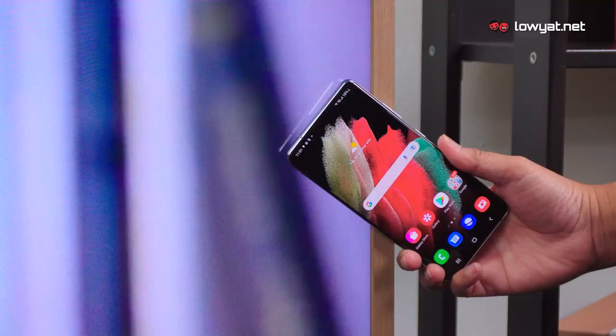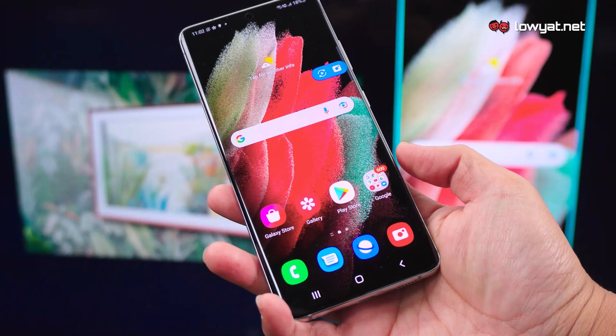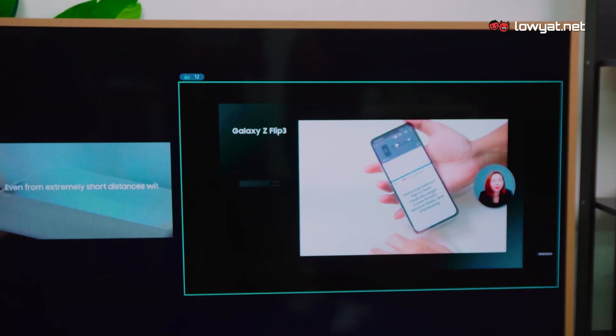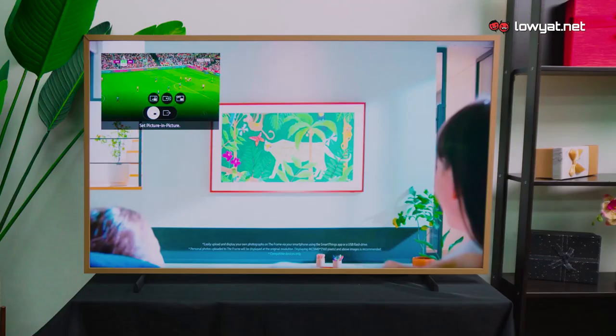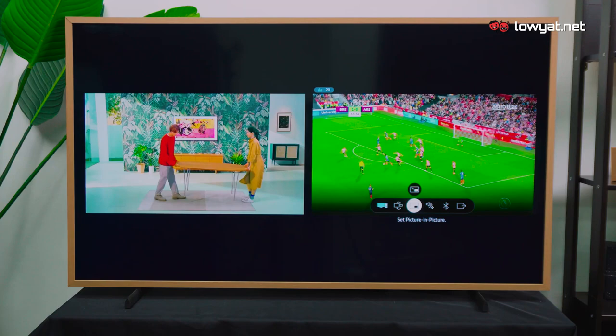The Frame also comes with other nifty features. For example, you can easily mirror your smartphone on The Frame by using Tap View — all you need is to simply tap gently on the TV and voila! You can enjoy videos, music or anything from your smartphone on a much larger screen. There is also Multi View, which allows you to view two contents on The Frame at once, perfect for those who want to catch up on their favourite shows while simultaneously keeping score on a football match.